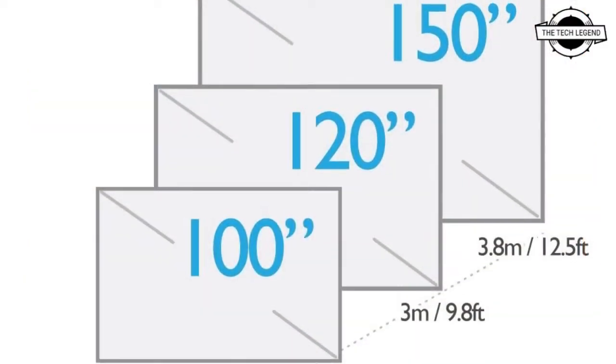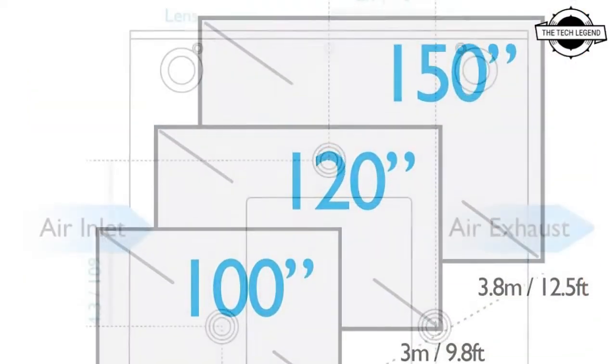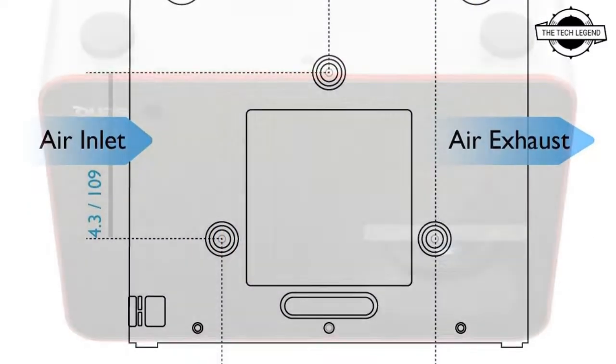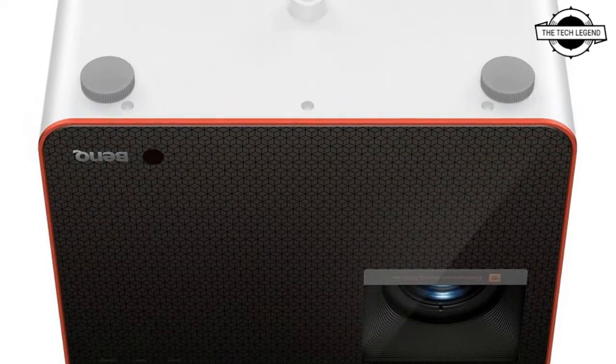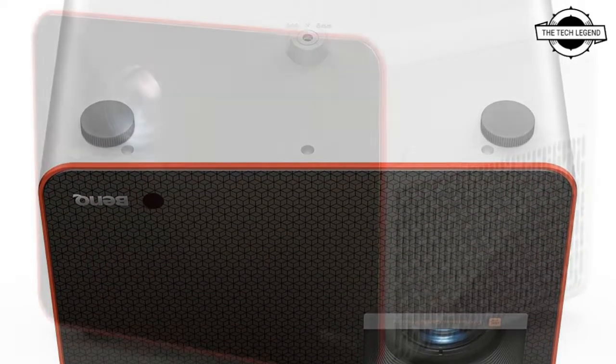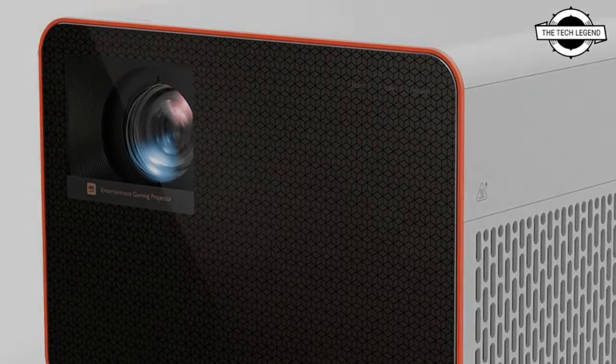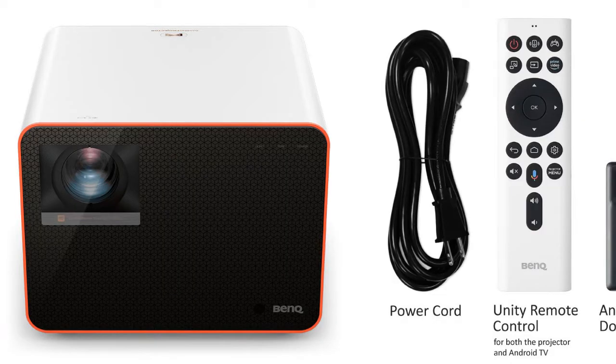The projector includes a 1.3x zoom option that can reduce the throw distance. It can produce a 120-inch image with a three-meter throw distance. There are three different brightness settings with a maximum brightness of 3000 lumens.